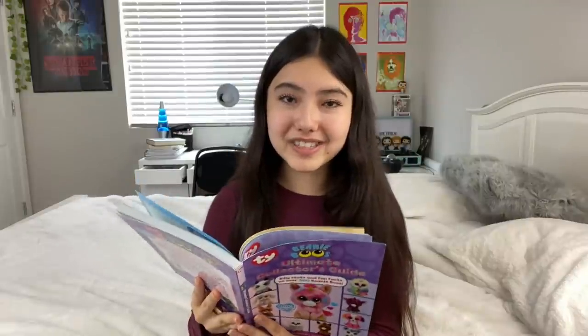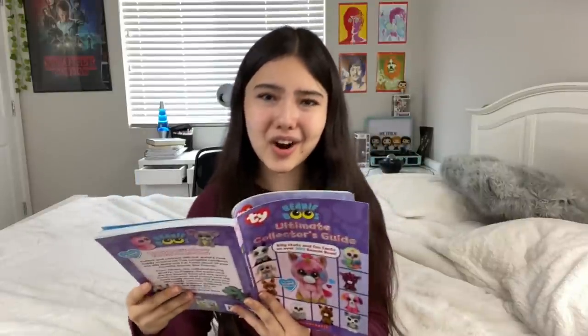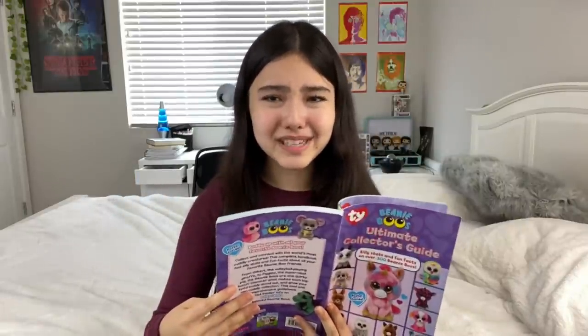Each Beanie Boo has different stuff — like some Beanie Boos list their hobby and their deepest secret, or their motto or favorite rhyme. A lot of these are different, which I think is really fun.